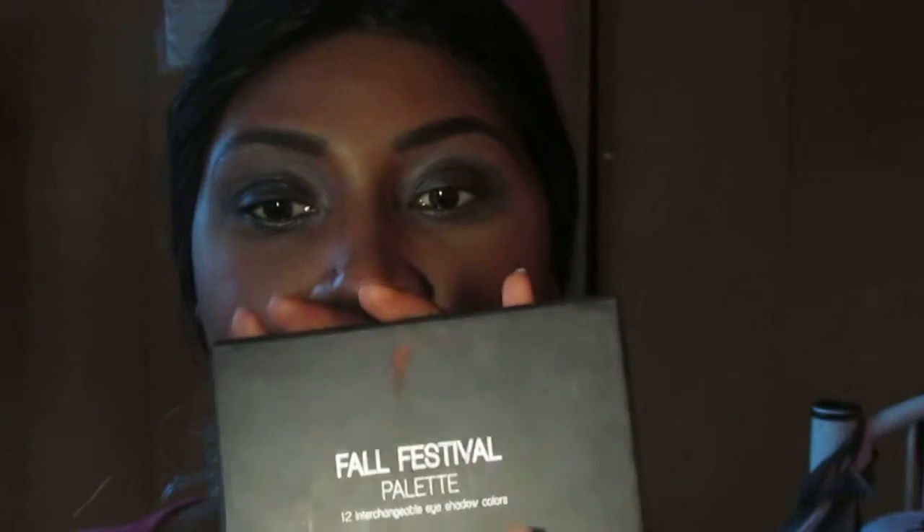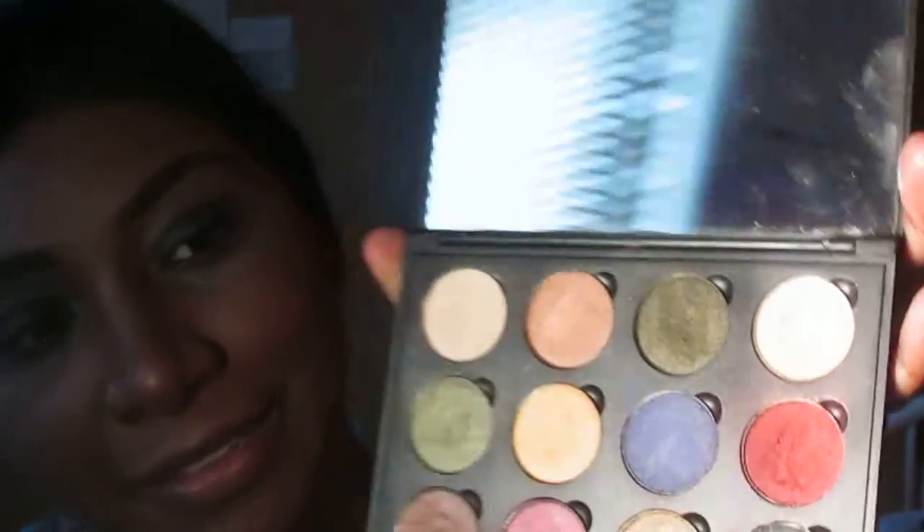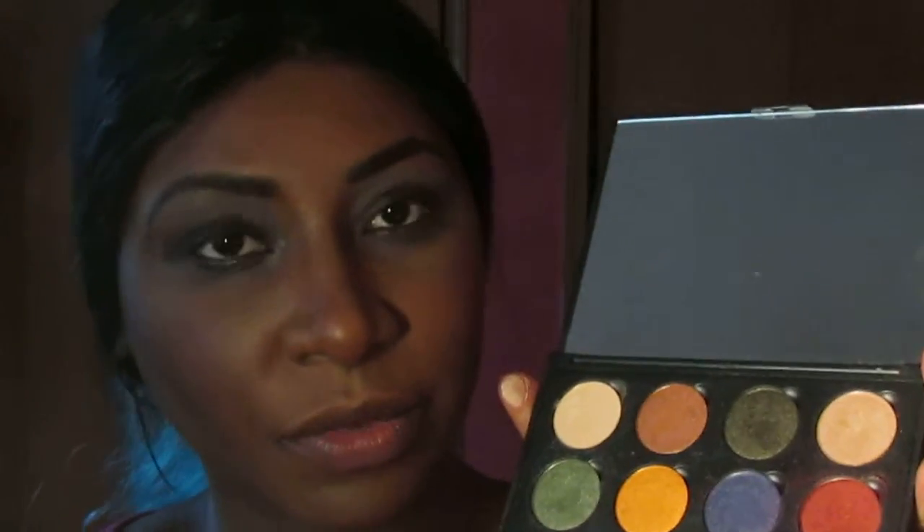Let's get started with the tutorial. The first thing I'm using is this Fall Festival palette by Coastal Scents, and I'm going to be featuring these three colors. With that, let's get these eyes started. The first thing we're going to do is use this elf brush, and I'm going to use the black which is at the bottom.